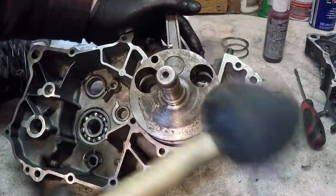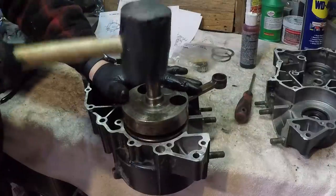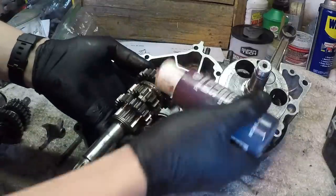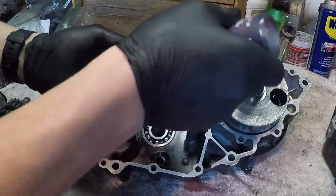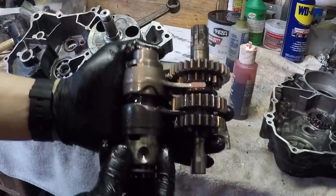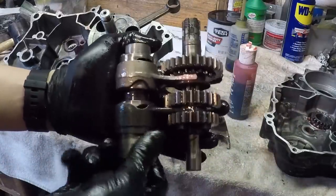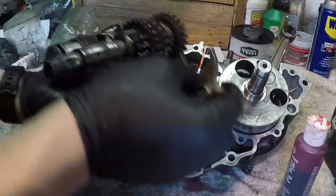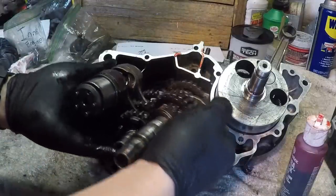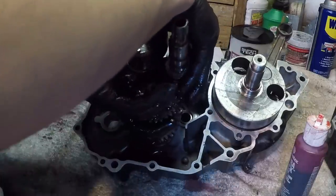I'm going to use a rubber mallet to pound it in. I'm just going to go ahead and hit all these gears and everything. That goes right there - it's definitely easiest to put it all in at the same time.